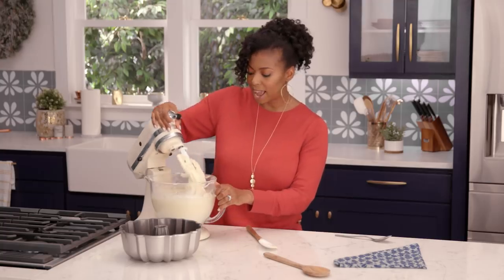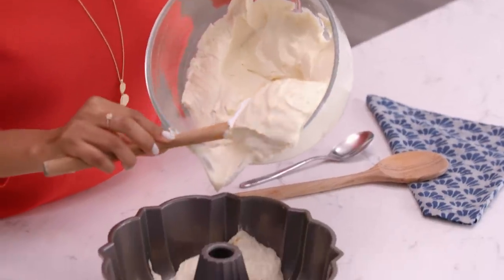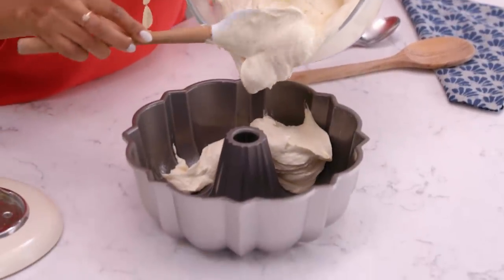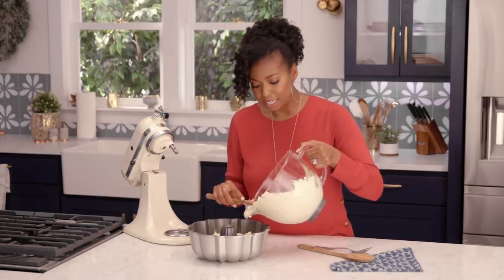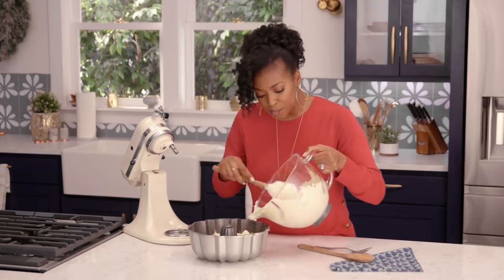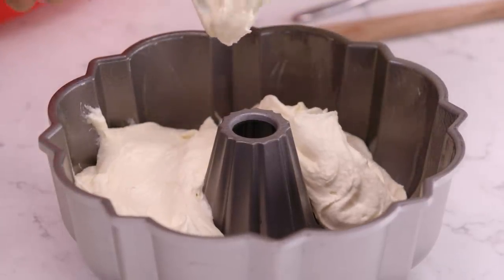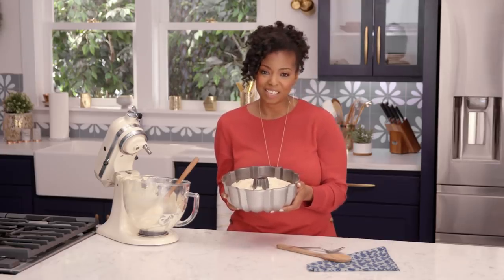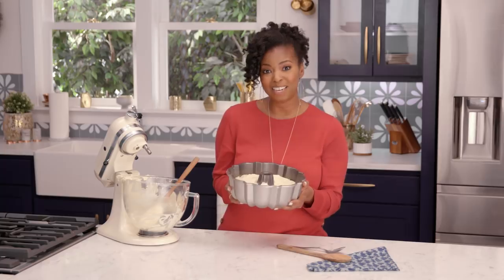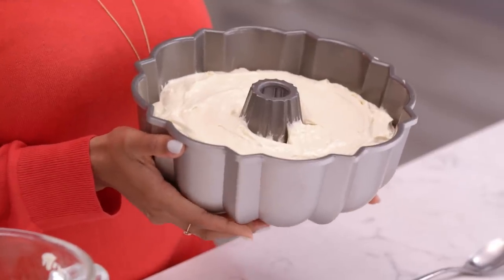Now we're gonna add it right into our bundt pan. You just want to make sure that you've completely greased your bundt pan. What I love so much about this batter is definitely the beauty of it — it's so smooth and so even, and what helps with that is the Daisy sour cream. Our cake is ready to be baked. I'm gonna put this in the oven at 325, and it's gonna bake for about an hour and 15 to 25 minutes, depending on your oven.